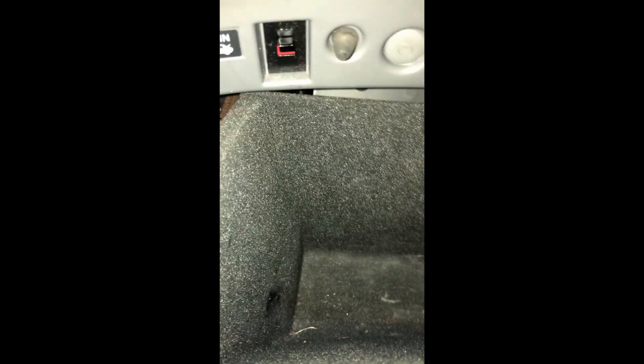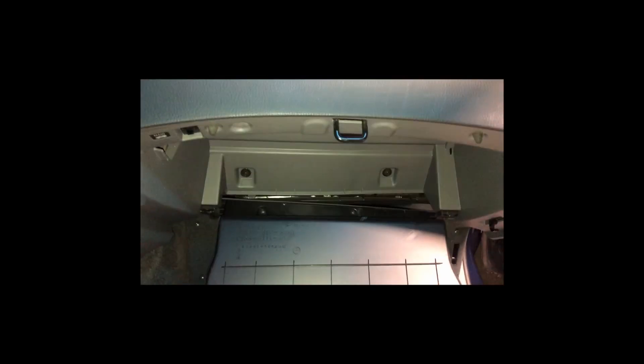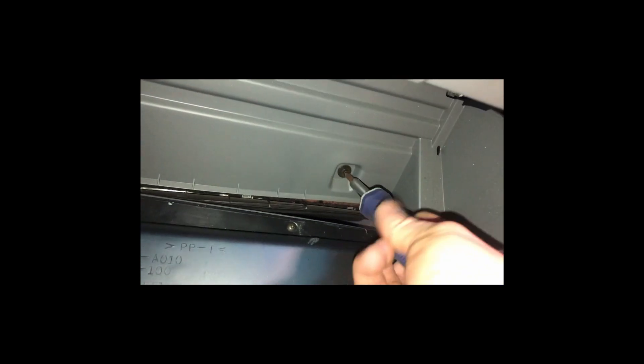There's a little knob here and you want to turn that to unlocked. After that you're gonna push in both sides of the glove box and the glove box is gonna come down. Then we're gonna take these two screws out here — looks like somebody already was messing around here and didn't put them back where they're supposed to be.